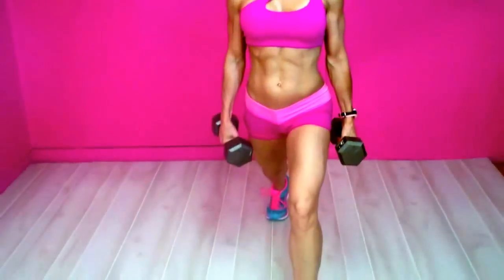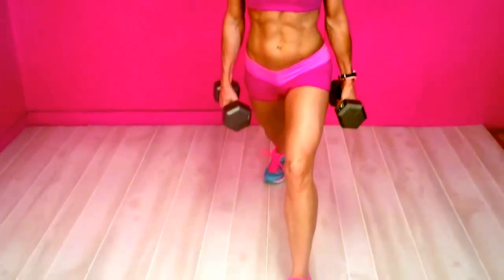We're going to lunge forward, making sure that knee is not extending over the toe, just going down and up. These are great for the quads and the glutes. Push through your heel on the way up, keep your head and eyes looking forward.